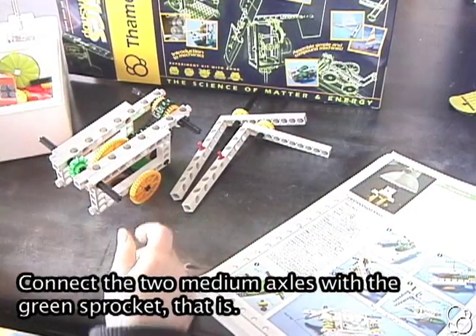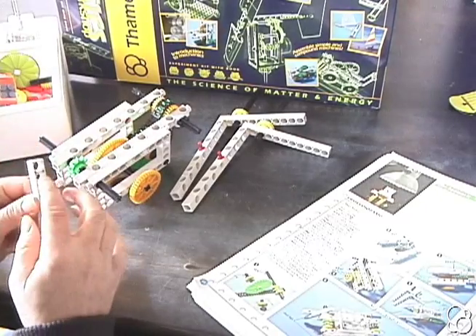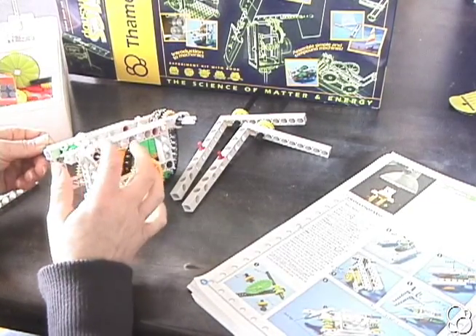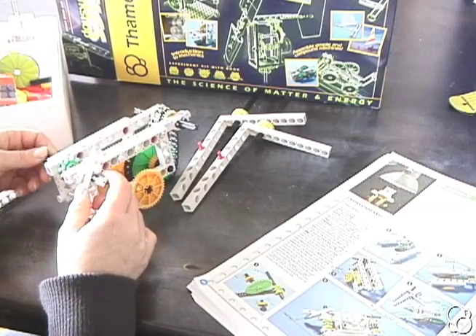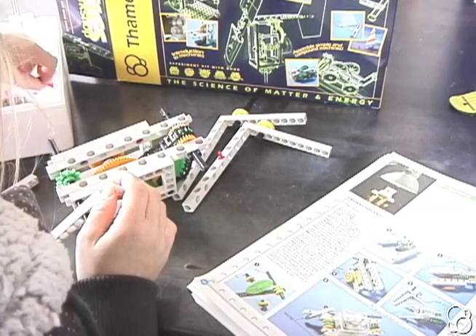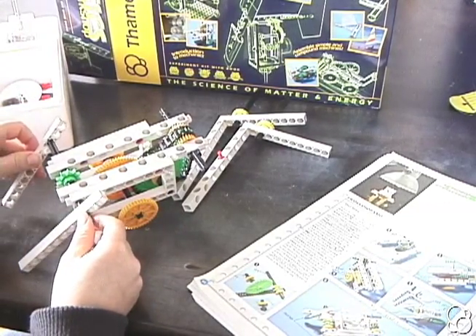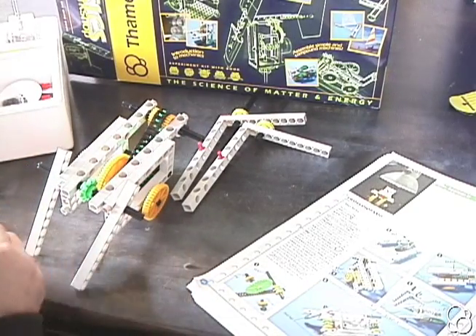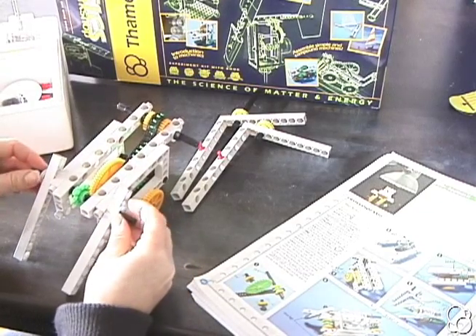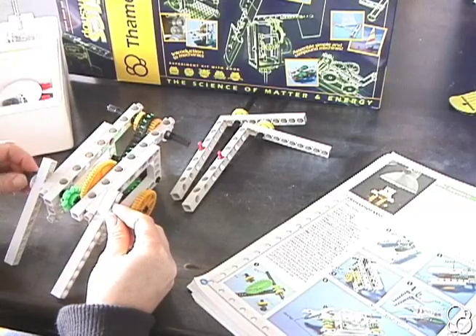On these are going to go two short rods in the third hole down, so there should be two holes on top that are empty. Then we're going to need two washers and two axle stops. We're going to put both of these in the third hole on each side, adding washers and axle stops on each side.